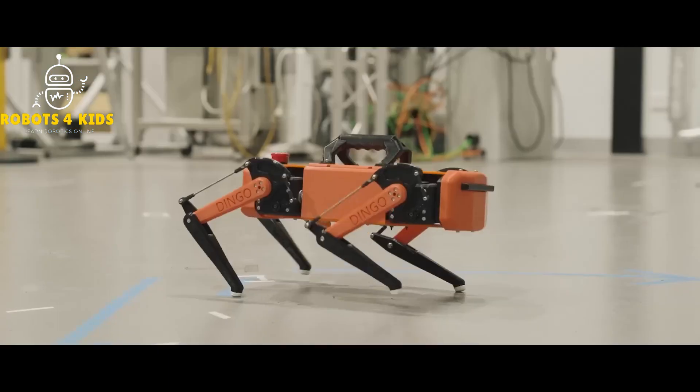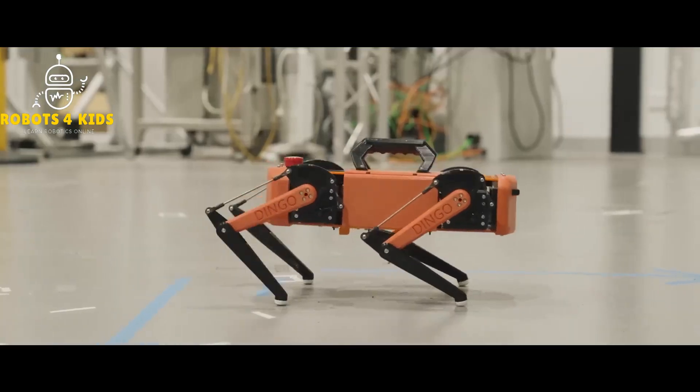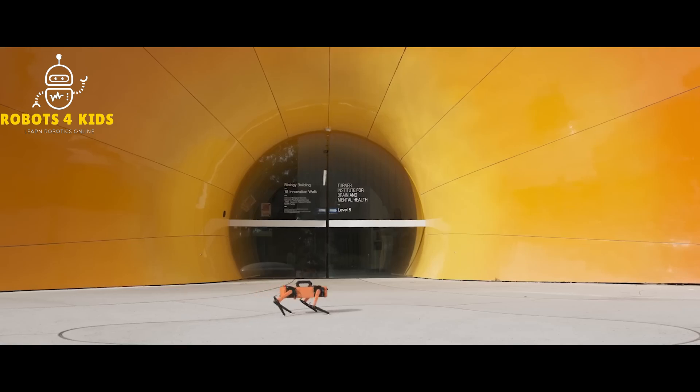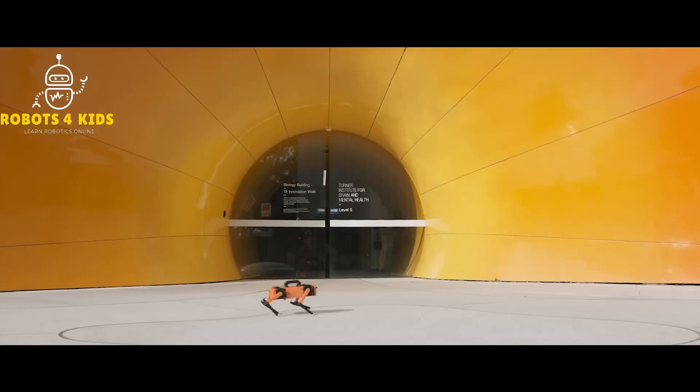An Arduino Nano was included for handling extra peripherals like analog sensors. With a LiPo battery, the dingo can continuously operate for about 25 minutes, and there is power to spare for additional components a user may need to add on for their specific use case.